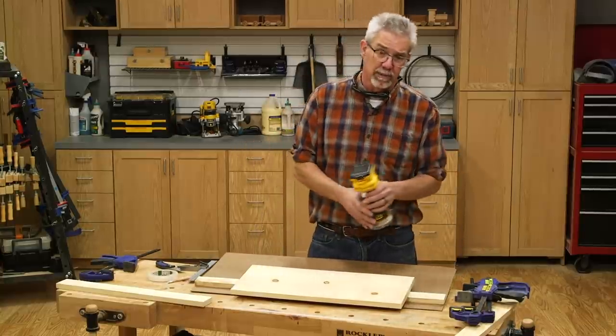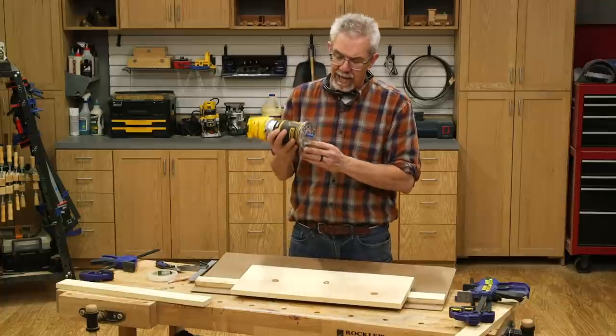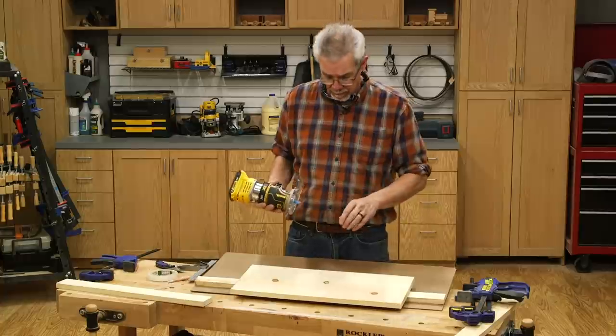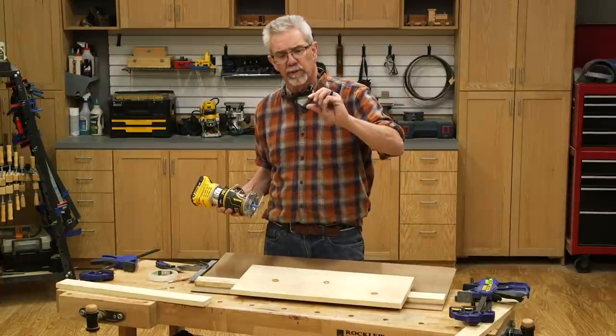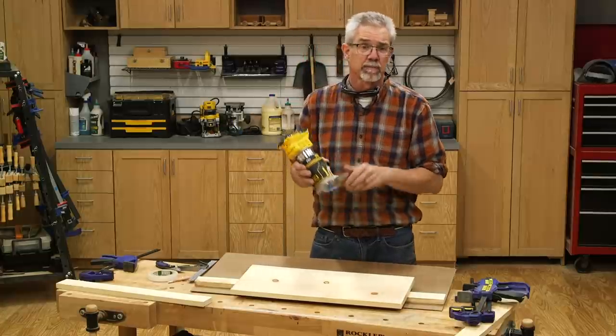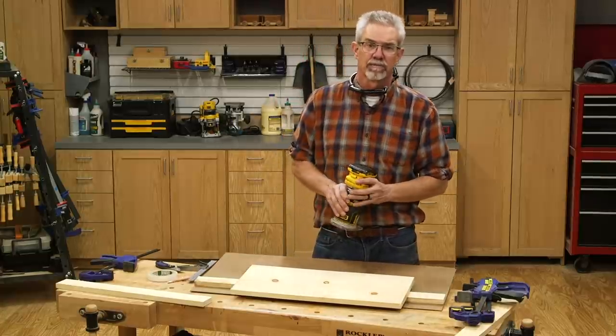Now I'm going to plow a groove into the shelf back — that groove is called a housing sometimes. Eventually, the shelf will fit into that and be glued in place. I'm going to form that using a half-inch router bit in two passes. The shelf is approximately three-quarters of an inch thick, but not exactly, so the two-step process lets me cut it accurately.